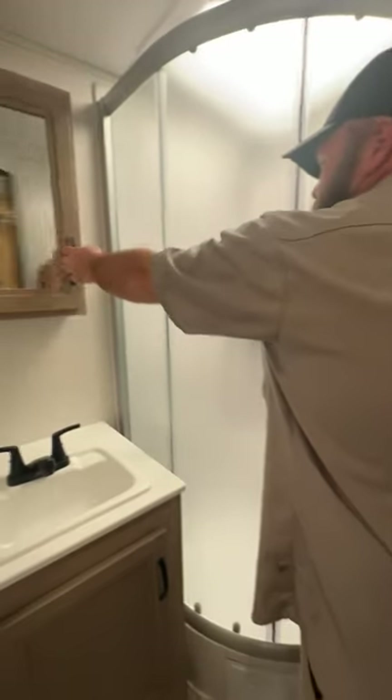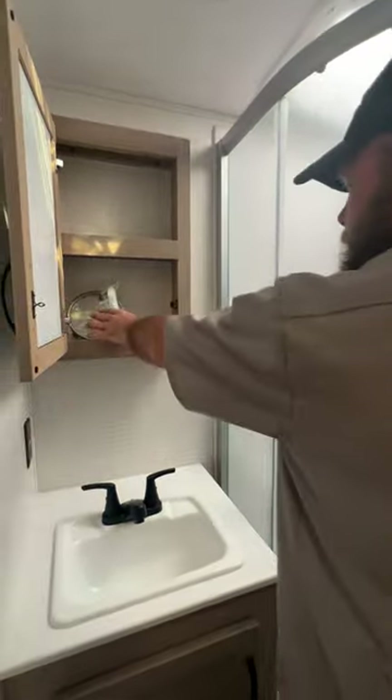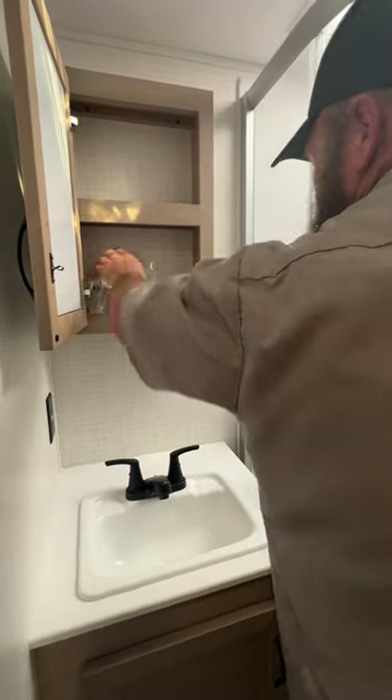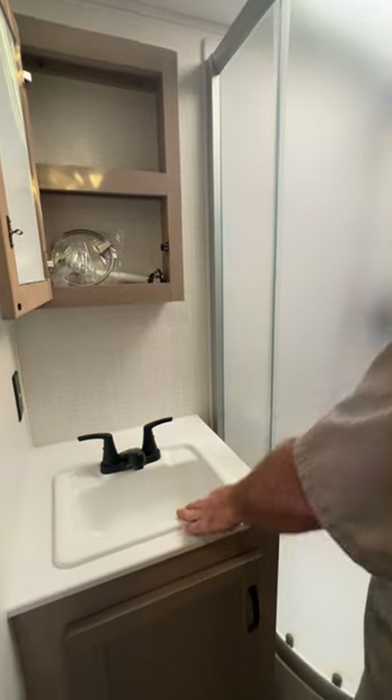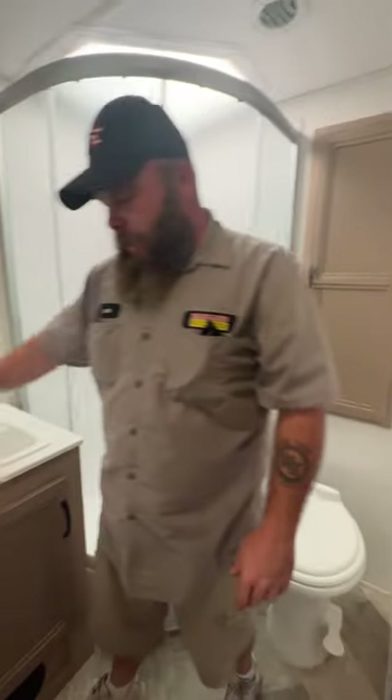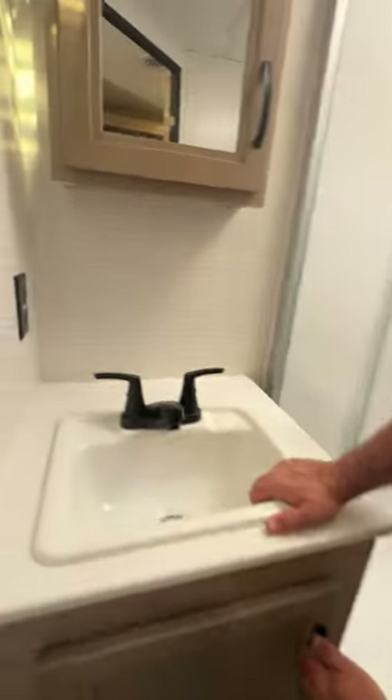Then we've got our medicine cabinet. Inside there you've got your hookups for a towel rack and toilet paper holder, and then your caps and plugs for the sink and shower. You've got a GFCI-protected outlet up here, and then you do have storage down below.